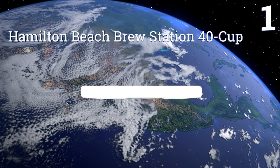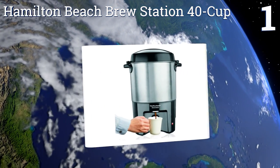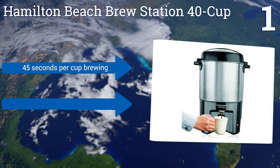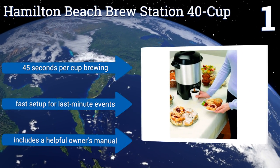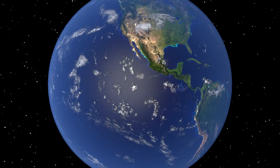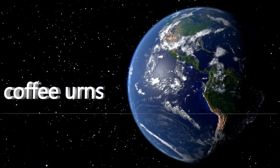Coming in at number one on our list, the elegant Hamilton Beach Brew Station 40 Cup features super simple one-hand dispensing that works with both regular mugs and lighter foam varieties. It's also got a dual heater system that'll keep your java warm but not burnt. It boasts 45 seconds per cup brewing and a fast setup for last-minute events, and it includes a helpful owner's manual.